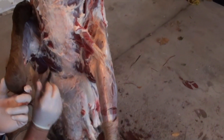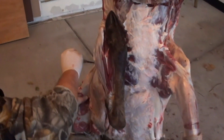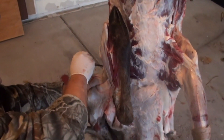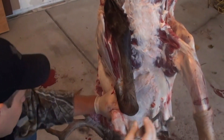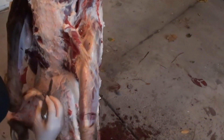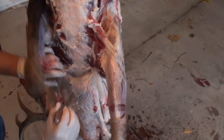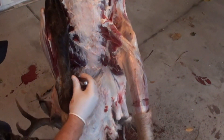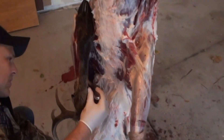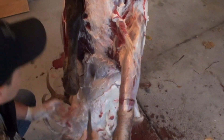Generally the hide also comes off a lot nicer when they're fresh. A lot of guys, if they shoot one late in the year and it's super cold outside and they let it freeze, that's when you really have to be careful skinning them, because that skin doesn't like to release from the muscle. If it's frozen, you can get to spots where you can cut holes super easily — the skin gets pretty brittle.